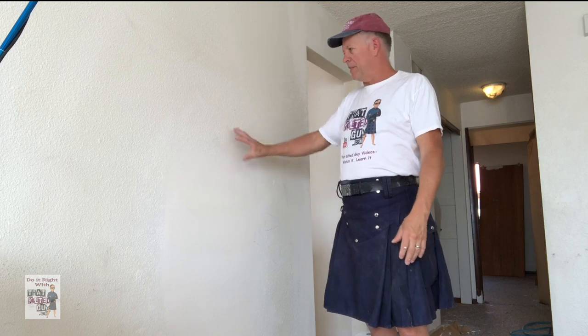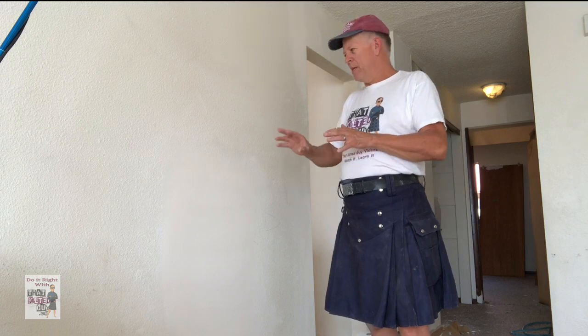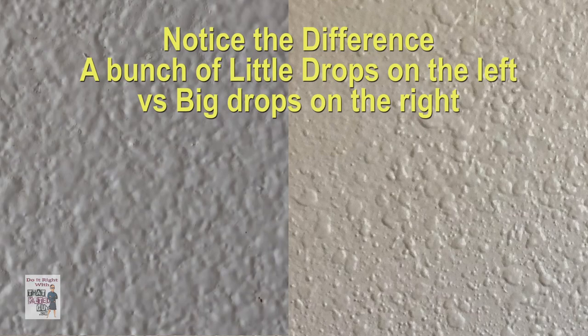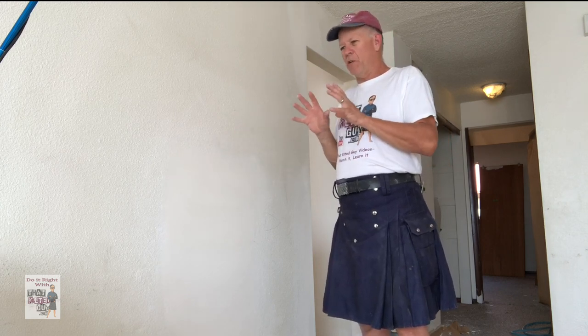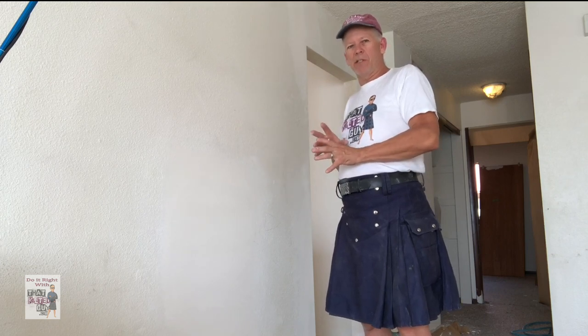Here we've got a job where the texture is basically fairly thin — it's not standing out from the wall too much, but there's a lot of texture on the wall. It's basically going to be achieved by putting a lot of small texture on it. You might think it looks like big drops, but if you spray big drops it's going to look thicker and globbier. If you spray a lot of little drops, they'll build up on each other and end up looking like this. So this is really an art. If you're going to match the texture, get a scrap piece off to the side and start playing with these variables until you get the look you want.